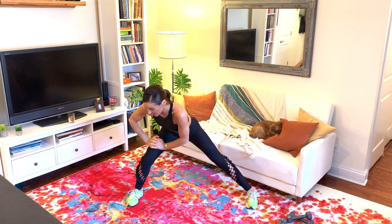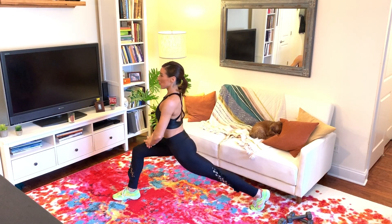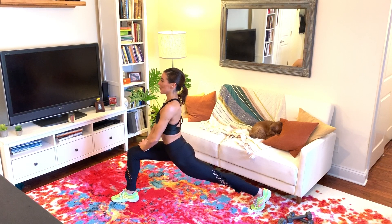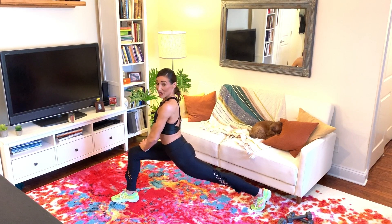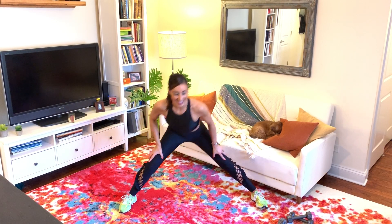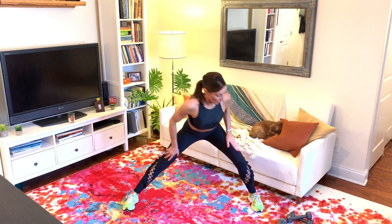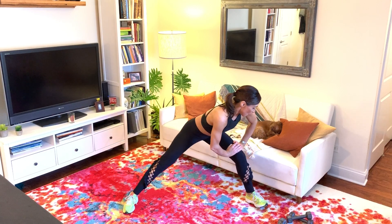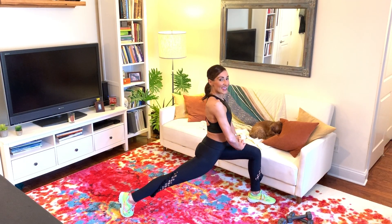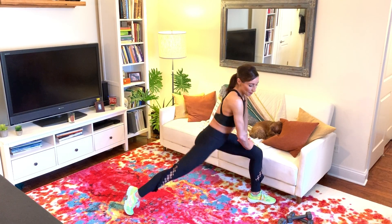Hold it over to the left. Pivot that left toe out and the right heel up. Drop the hips forward and breathe into this nice long stretch. Pivot back, bring the left toe toward me. Then hold it over to the right — pivot that right toe out, left heel up — nice long stretch through the front side of the hip.